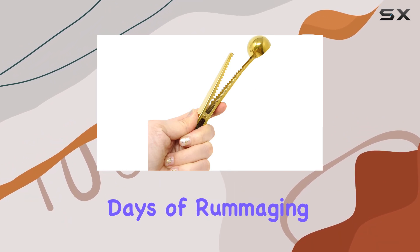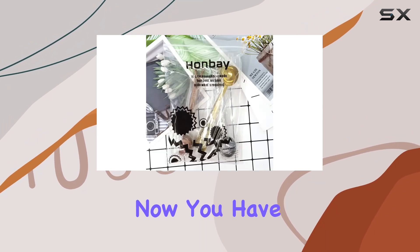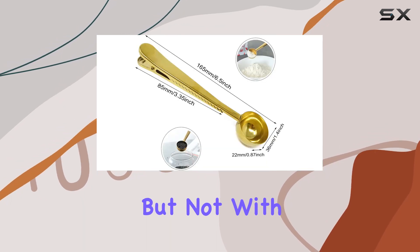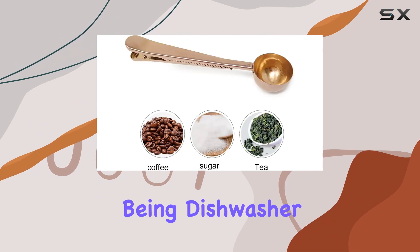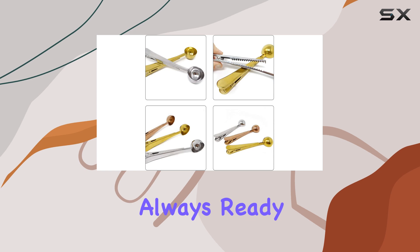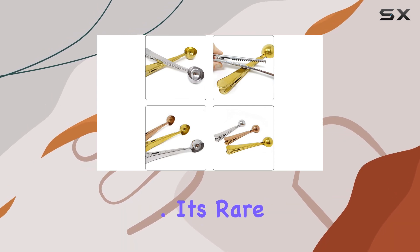Gone are the days of rummaging for a clip or a scoop, because now you have both in one elegant tool. Cleaning is often a deterrent when it comes to kitchen gadgets, but not with these scoops — being dishwasher safe, they require minimal effort to maintain, ensuring they're always ready for your next brewing session.